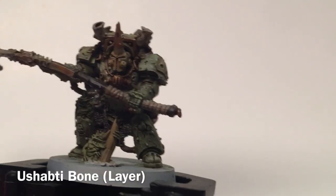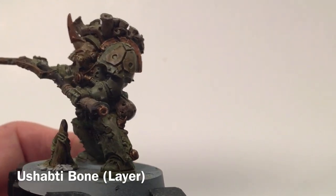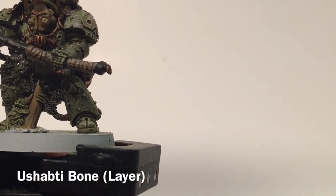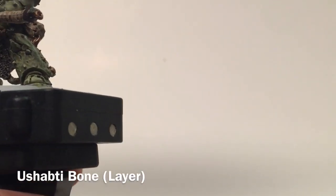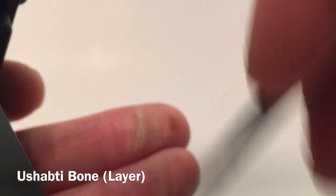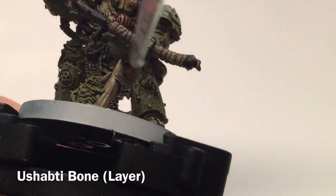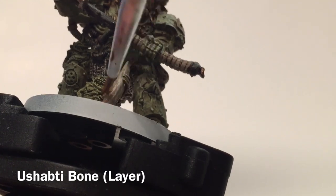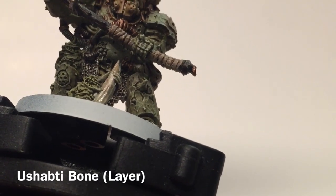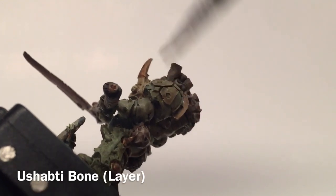Now that we've cleaned up the armor, we're going to clean up the bone color — that's the hive spouts on the top, the bloat fly on the side, and the two horns. We're going to use a little Ushabti Bone and dry brush that on. It's a very bright color so we want to be careful — just a light pass on the bone here on the horn and on the hive vents on the top.